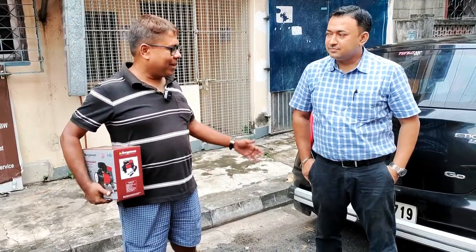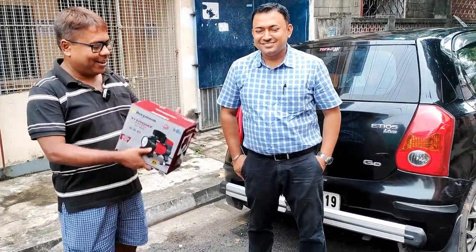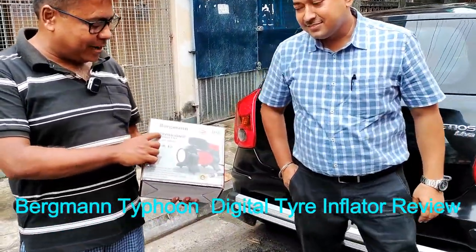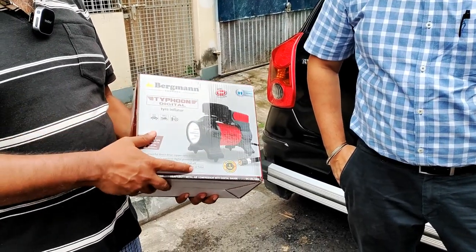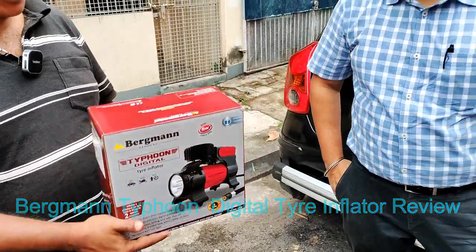Good afternoon and welcome to another vlog. Today my subscriber Mr. Vishal Sharma has bought a new product, the Bergman Typhon Digital Tire Inflator. He is kind enough to show this product and review this particular unit.